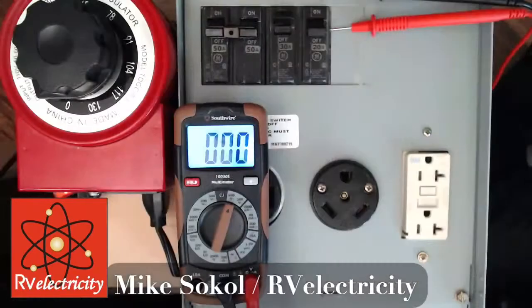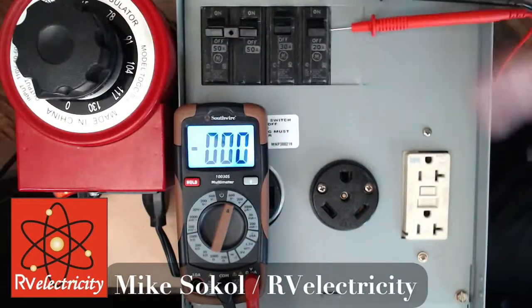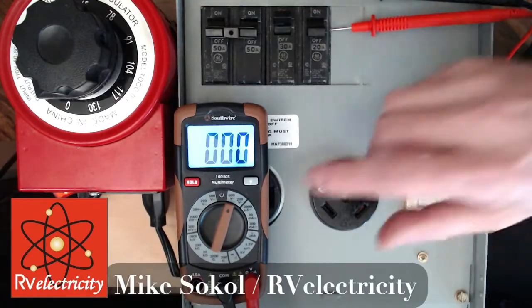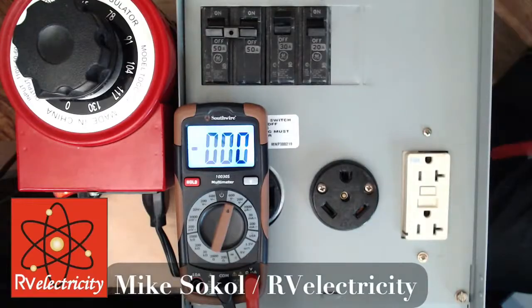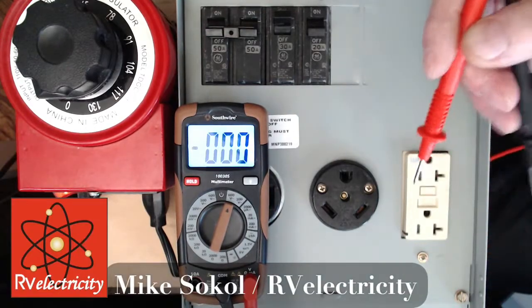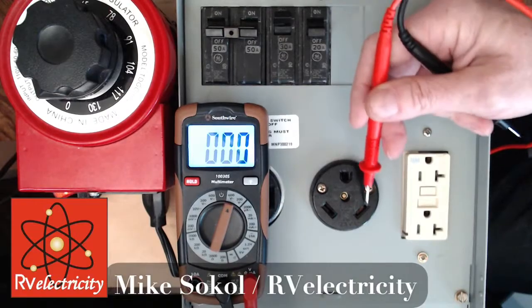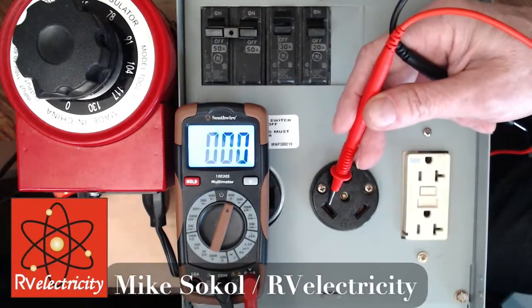I'm going to show you how to do it with a meter, with an adapter, and with a couple of little gadgets that anybody can use. This is my test station — I can change the voltage up and down. I have my TT30 on right now. The top here is our ground, the right should be our neutral or white, and the left should be our hot or black.